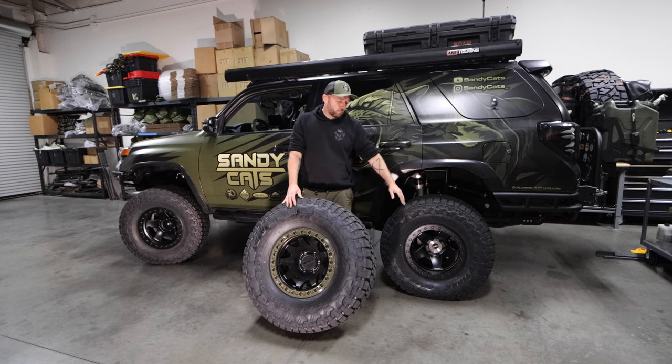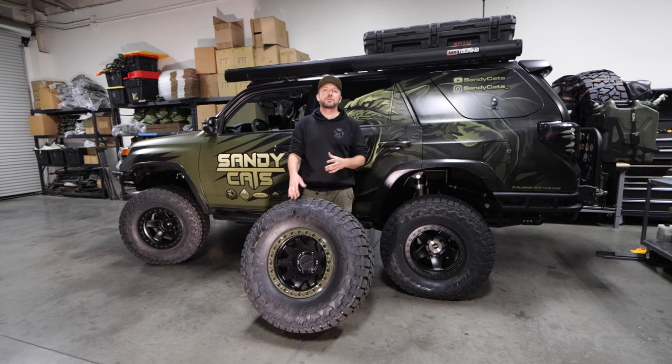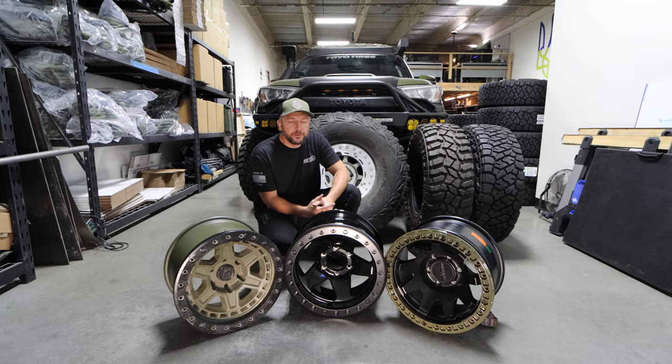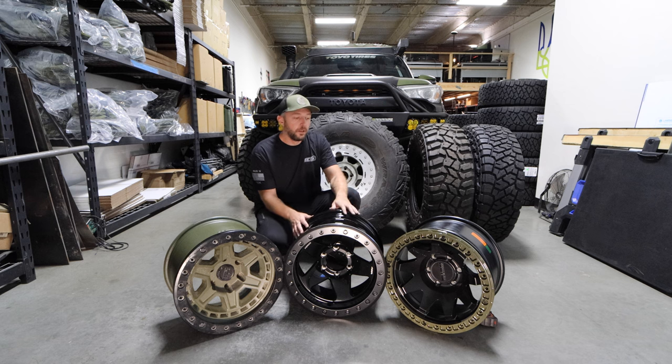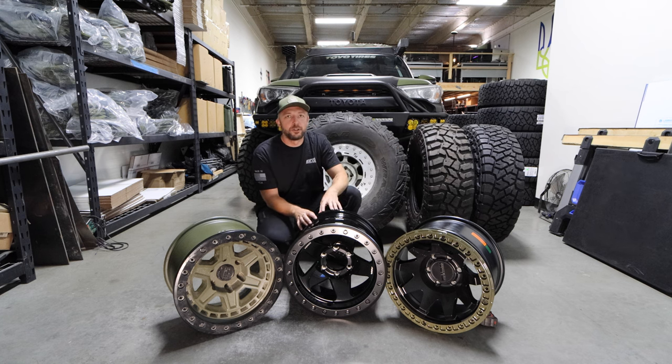I honestly think this wheel and tire combination for most overlanders is probably going to be the best setup you could ever think of. Hey guys, welcome back to Sandy Cats. I've got a lot of changes going on today. We are going to run some different beadlock combinations, and I'm also having issues with my Coopers, switching to Toyos. We're going to get into all those discussions now.